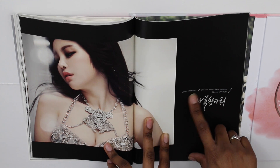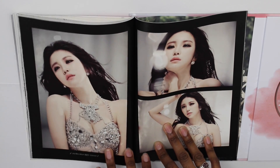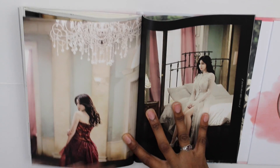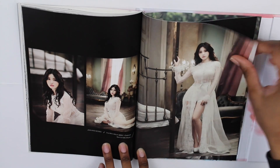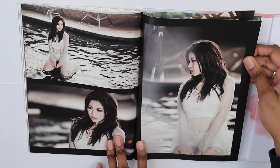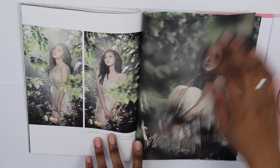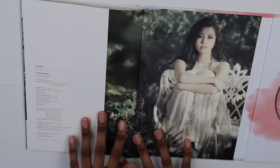It says 'Jungyeon second mini album Colored, a special music video photo.' This is from the final music video and she looks stunning. Wow — small pictures from the music video, and this is one of the photo cards also. And there are the credits. That is the last photo!